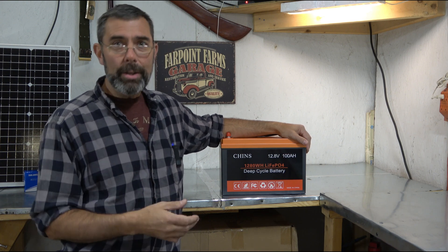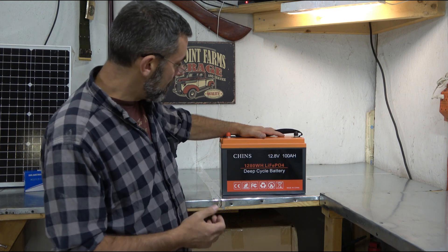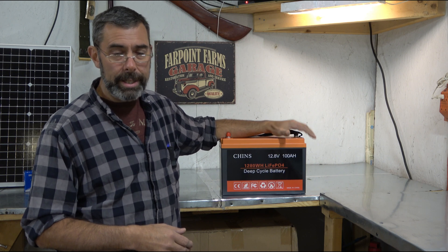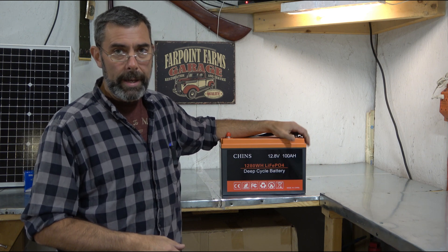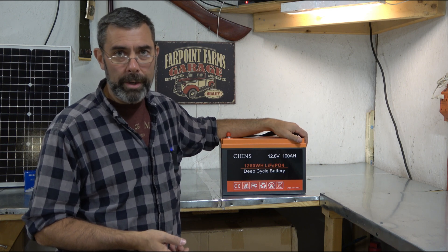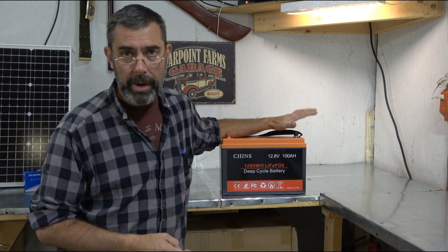In the old days we used deep cell batteries that were lead acid or AGM, glass mat batteries. Those batteries were roughly the same size as this battery and would also be 100 amp hour, but you can't discharge a lead acid or AGM battery much past 50% without starting to degrade the battery itself. That means if you were to run it down to say 20% charge, when it came back 99 or 98 or 97% would be your new 100. Cycle your batteries hard and low a bunch of times and in no time - I'm talking a year - you can kill a lead acid or AGM battery.